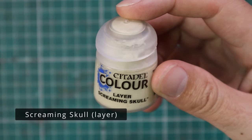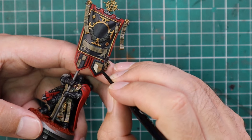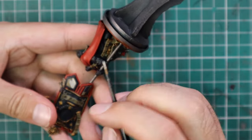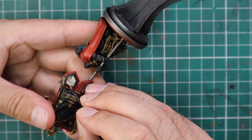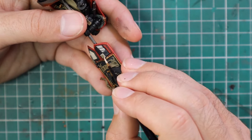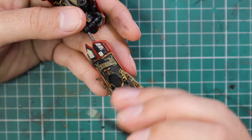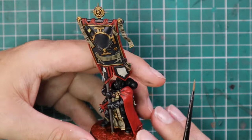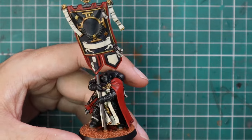This is the bit where you're going to need to take your time — the Screaming Skull layer job on all the bits we did in Zandri Dust. This will most likely take two coats of paint. It doesn't give great coverage; it's kind of a pain in the backside. I really do need to find a better alternative to Screaming Skull — it's been a pain for about 20 years. Maybe an AK paint or some Pro Acryl paint might be better at this stage, but I'll stick with Screaming Skull for now and layer up all the tabards, purity seals, and different bits on the banner that need brightening up to that white-slash-bone color scheme.